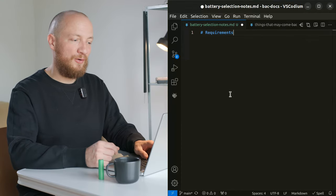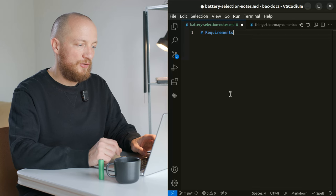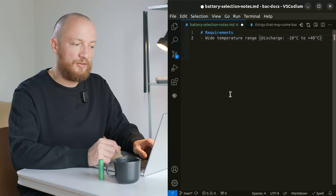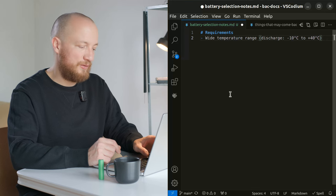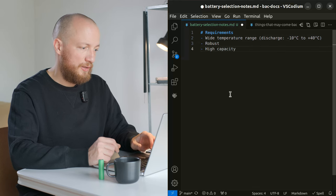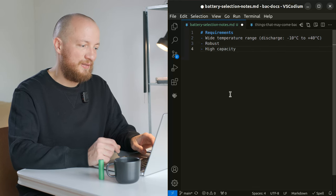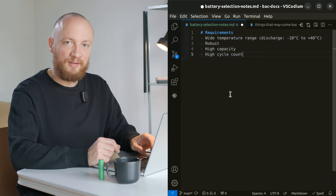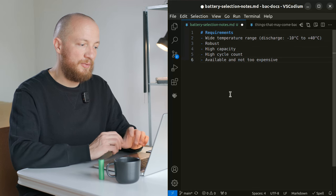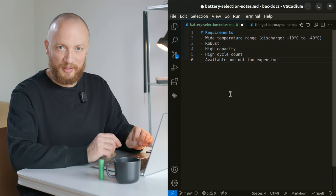So what are we ideally looking for in a battery for space applications? First and foremost they should do well in a wide temperature range — I'm expecting from minus 10 degrees Celsius to plus 40. They should be fairly robust to handle the stress during launch, have a high capacity, a high cycle count meaning discharge cycles, and of course they should be available and not too expensive.